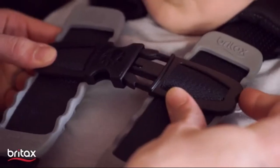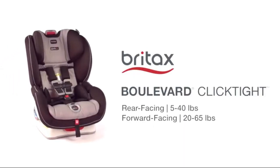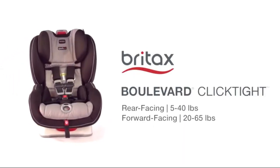The Boulevard Click-Tight Convertible Car Seat has been carefully designed to eliminate stressing and guessing and give you superior protection and confidence.